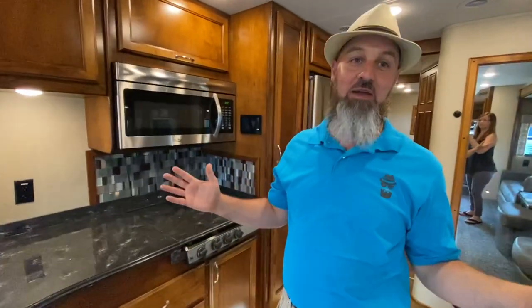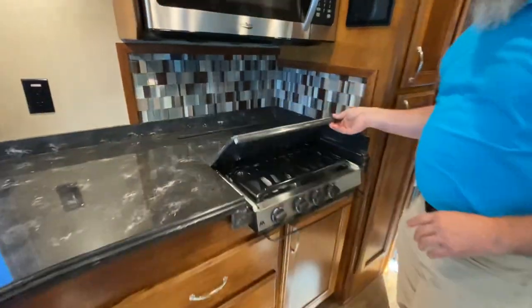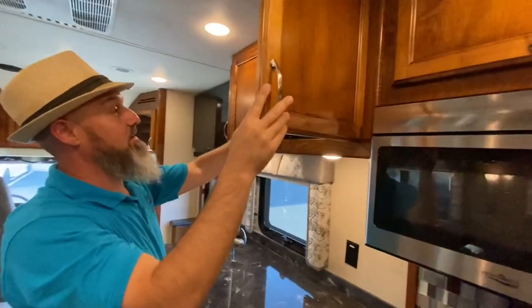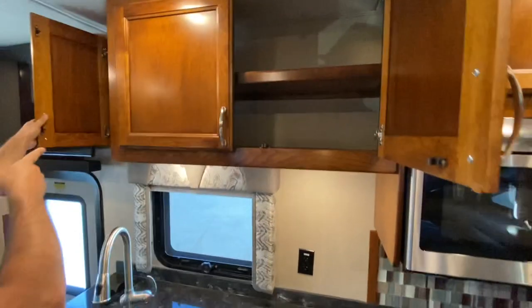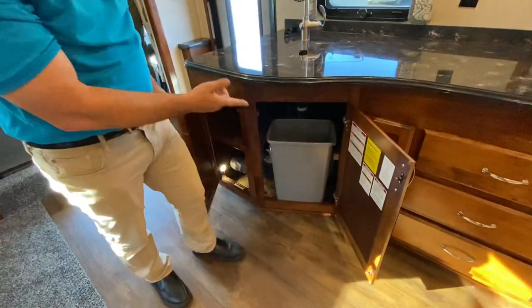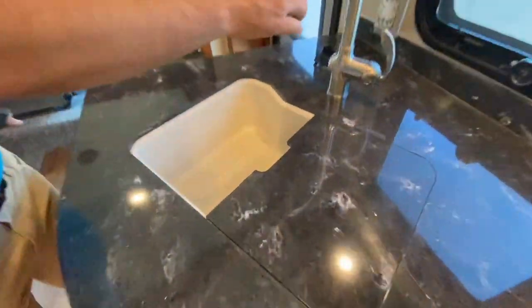The VBH has the largest kitchen of any Verona, because this model is designed to feed a lot of people. Really nice glass tile backsplash. You've got a three-burner sealed gas cooktop and a convection microwave oven. Plenty of storage above, including a huge cabinet you can access from the side. The TV is on a swing arm so you can swivel it toward the dinette. Under-counter storage includes a wastebasket pullout, and the water heater is right behind there for easy winterizing. Nice single-basin sink with a pull-out sprayer faucet and a big kitchen window.